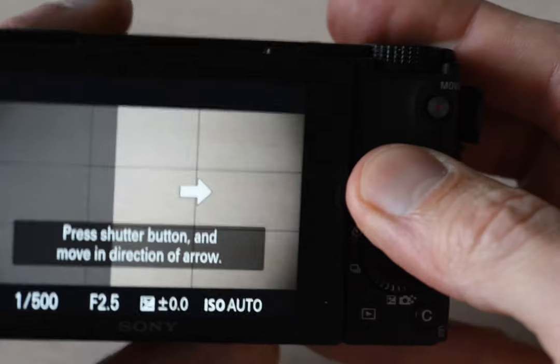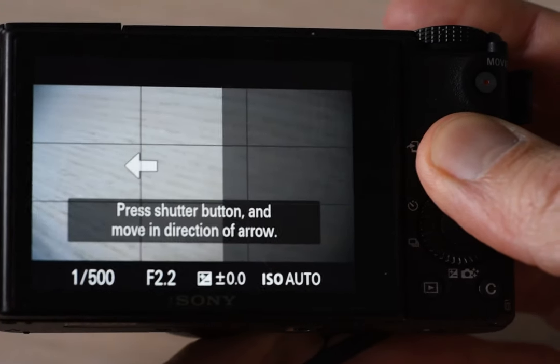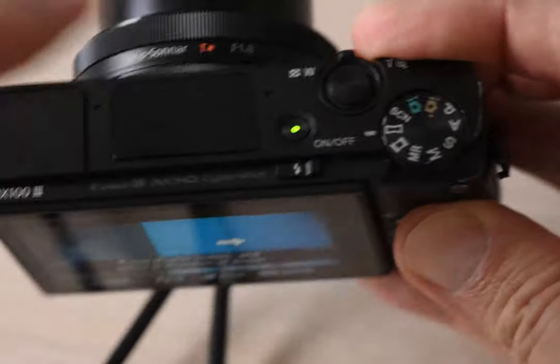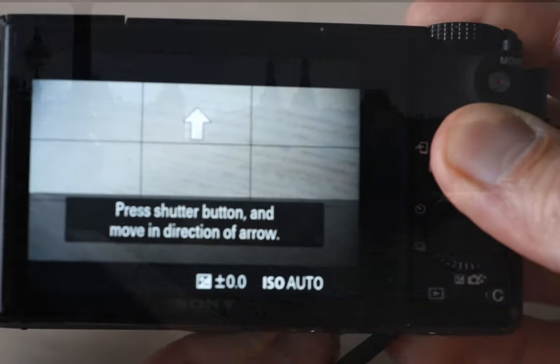As I said earlier in the video, you can select the direction in which the panorama is shot. You can simply turn the ring on the front of the camera, and that changes the direction. Very, very simple.